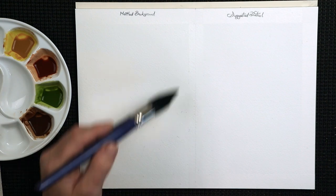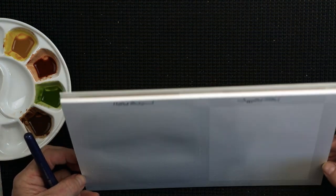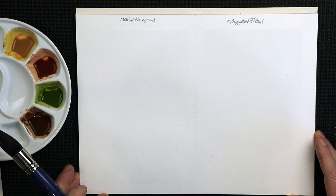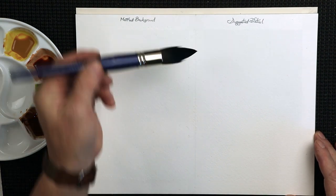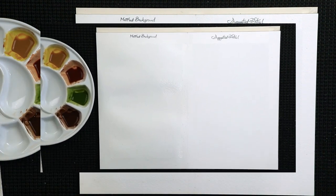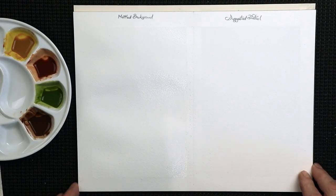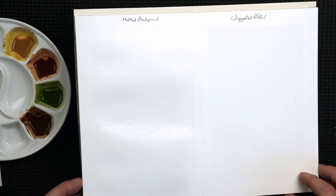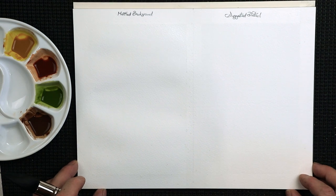If you don't let it soak, the paint will just float on the surface of the paper and not sink in quickly. If your board is on an angle like mine, it could just run down like a waterfall. Now that's soaked in sufficiently — if I lift that paper up, you can see the cockle and the bend on it.